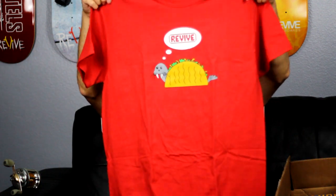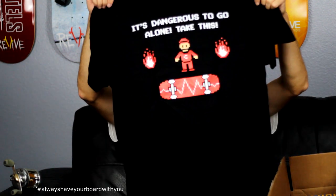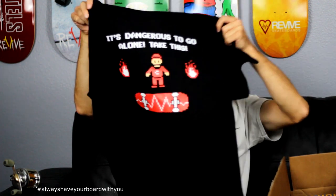Another Andy Schrock original. Then we got the gym revive shirt — gym in the front, revive 8-bit logo, and on the back it says 'It's dangerous to go alone, take this.' Take a skateboard with you everywhere cause you never know when you're gonna need it.